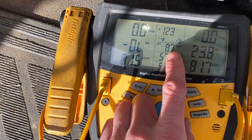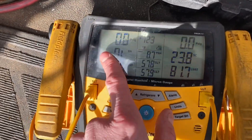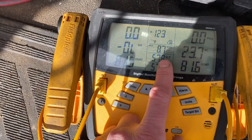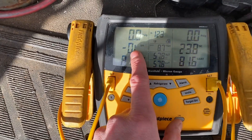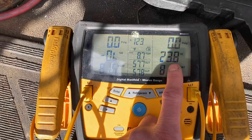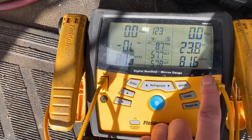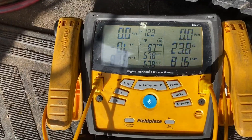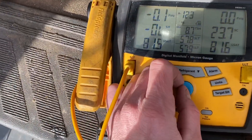When you're actually reading pressures, you'll see your suction line temp, your liquid line temp, and then your superheat over here — it'll tell you when you're setting superheats. Same with subcooling. This would be for your vapor saturation temp and your liquid saturation temp. These gauges have been very good — they've served me well.